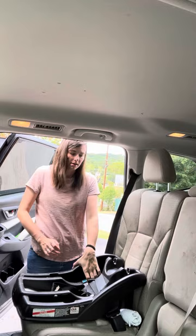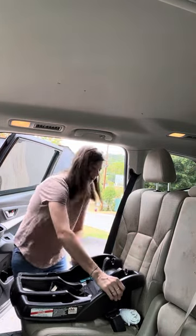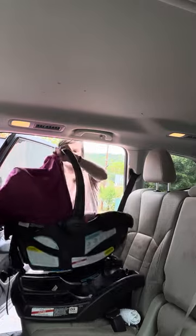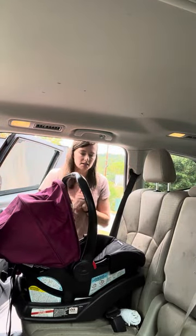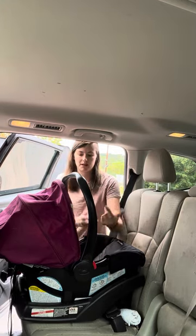Now that it's tight, we're going to test it front to back — it is installed. We're going to take our carrier and click it in. It clicked. Baby's in there ready to go. Or you can just put baby in and tighten everything up.